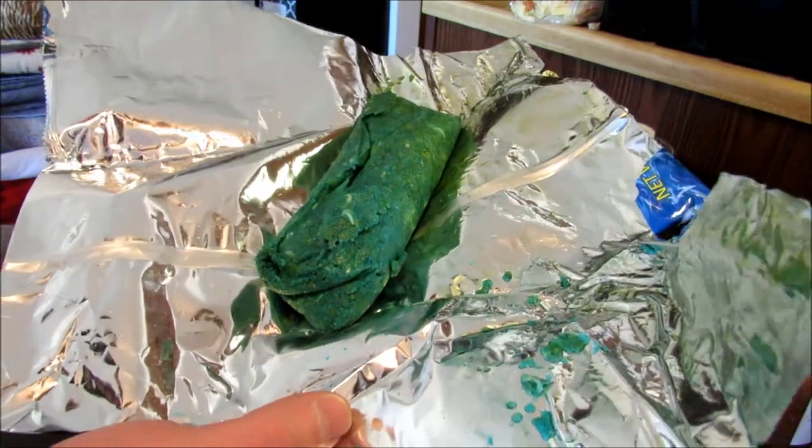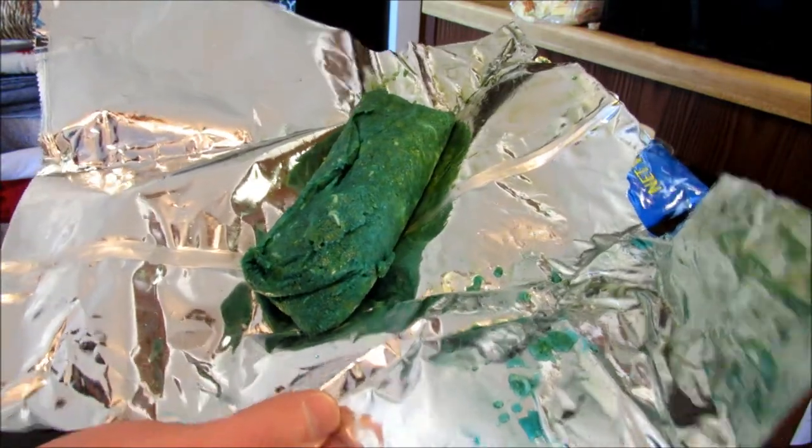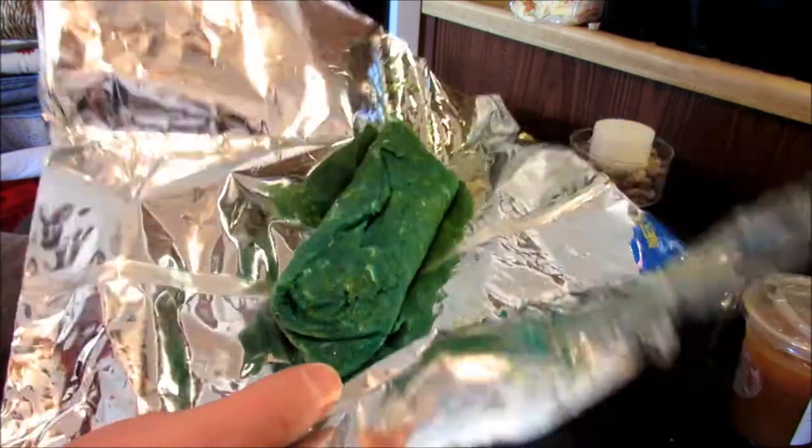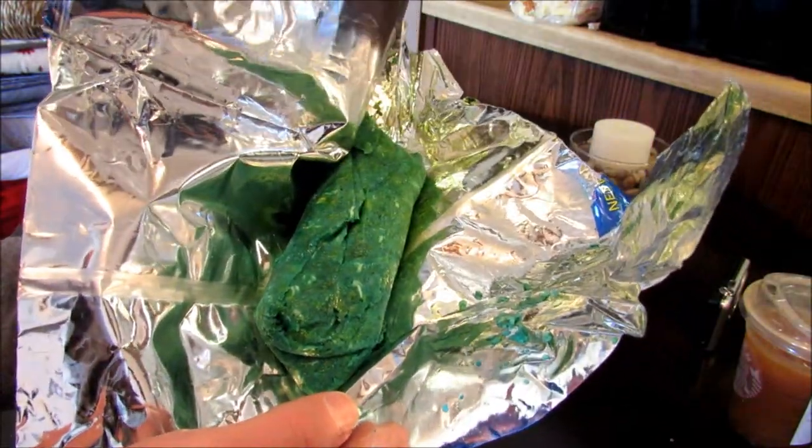I got the thumbnail. Go ahead and give you a quick shot of it — jailhouse burrito made with hot fries, ramen, beef stick, and then the blue heat Takis.